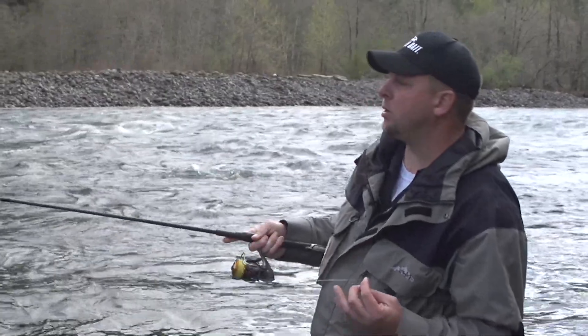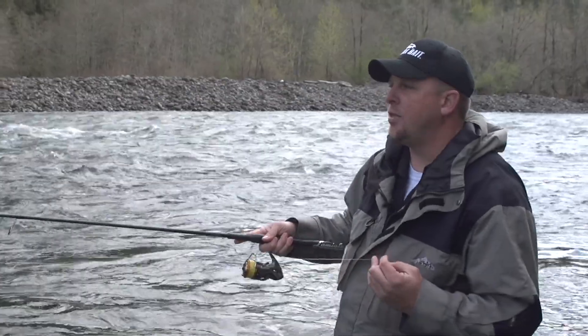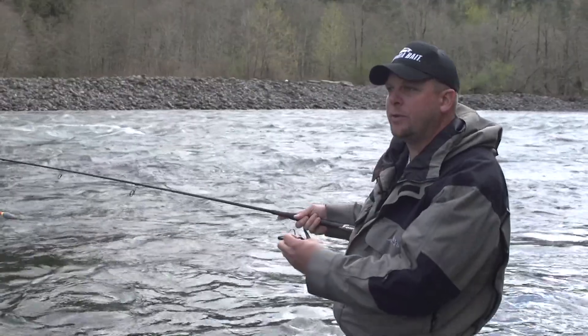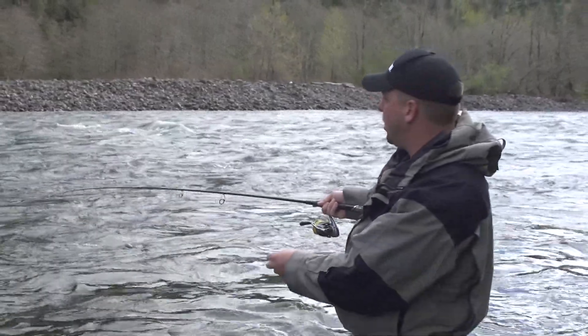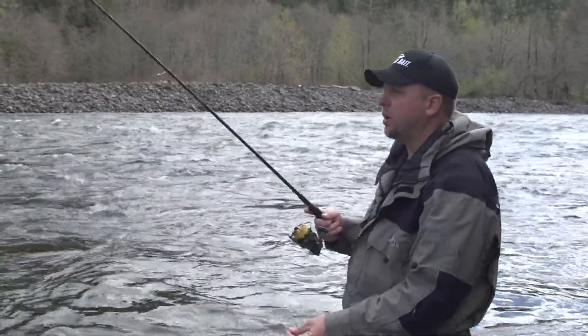What I'm going to do first is start shallow on this first inside seam where I think the fish are going to stage, and then I'll work a little bit deeper, and then I'll make another cast a little bit further out — two or three feet further — and then continue working my grid. So we're going to first start on this inside seam, the first spot where these fish could be holding, starting it out shallow.